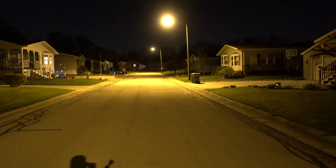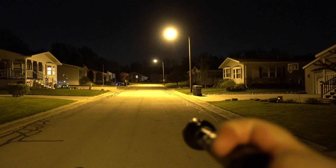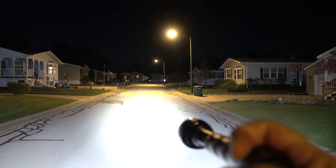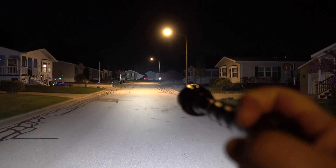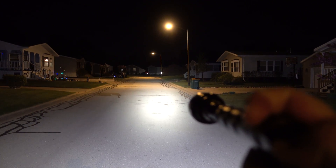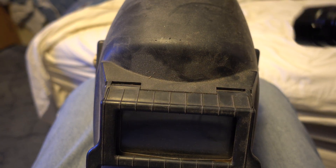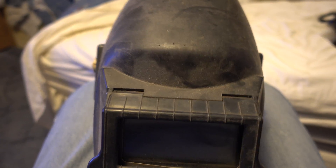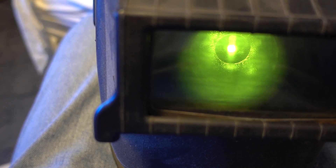Is it brighter than a street light? I would say much brighter. Shining through the welding mask — take two — no problem. Shining through the welding mask.